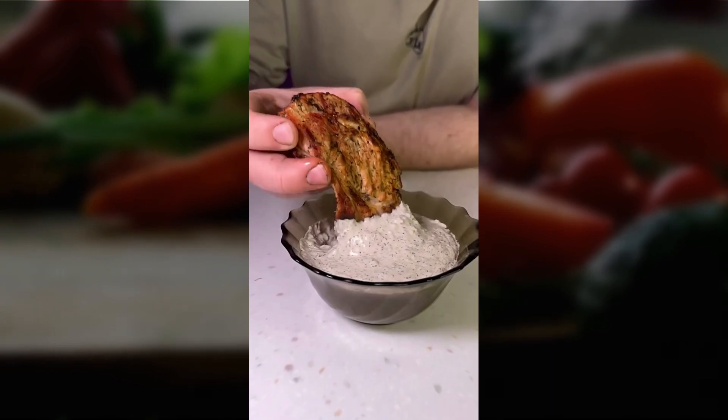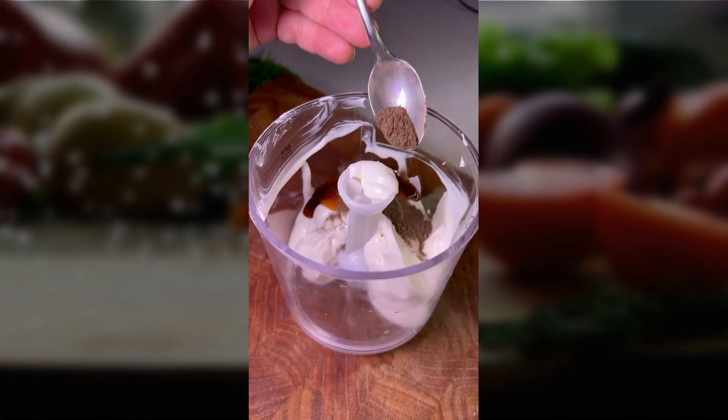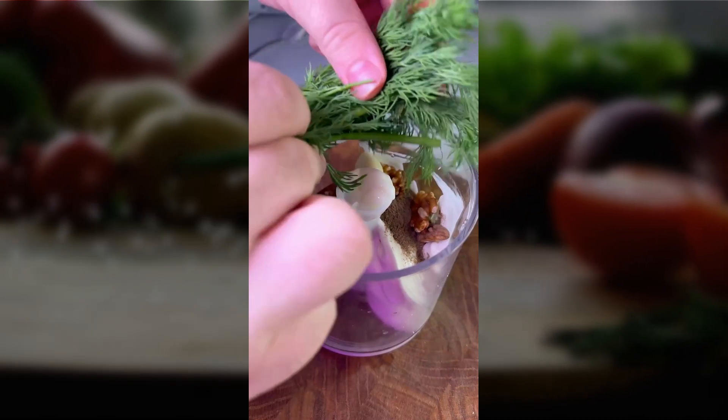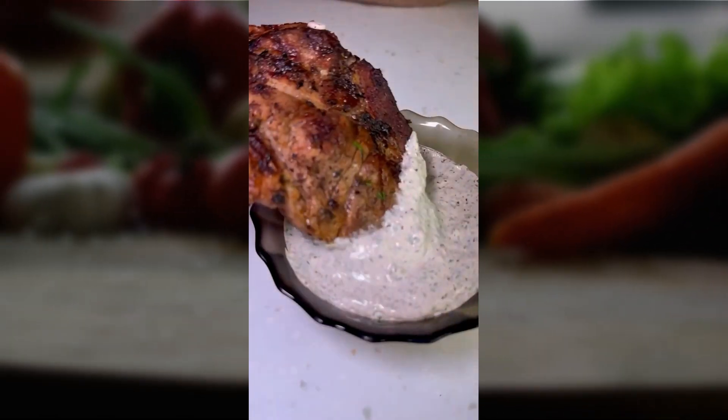For the most popular barbecue sauce, add sour cream, mayonnaise, teriyaki sauce, ground pepper, walnuts, garlic, and fresh dill, then blend all ingredients in a blender. You'll get the best sauce for barbecue meat.